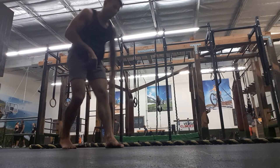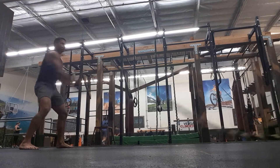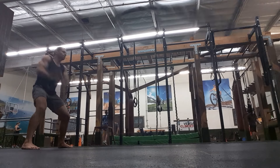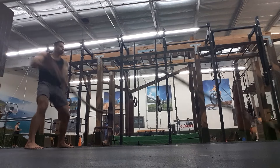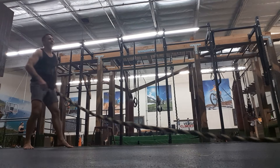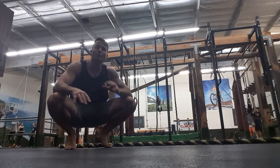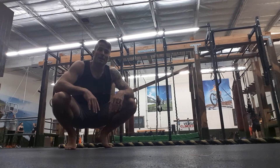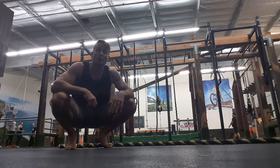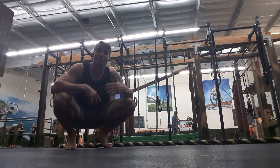Last but not least for our explosive — or power — part of the workout, we have smiles. Again I'm doing about three to five, maybe even six or seven reps on each side depending on how fast you are. Take fifty seconds of rest and do that for seven rounds.